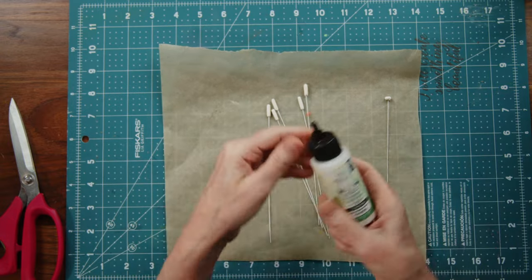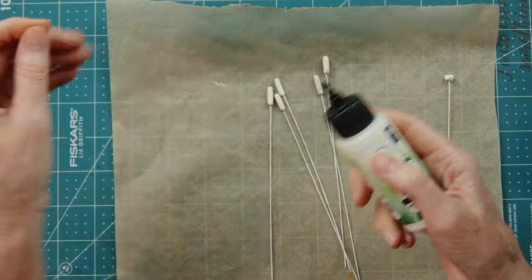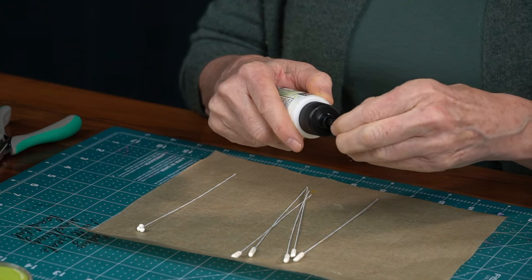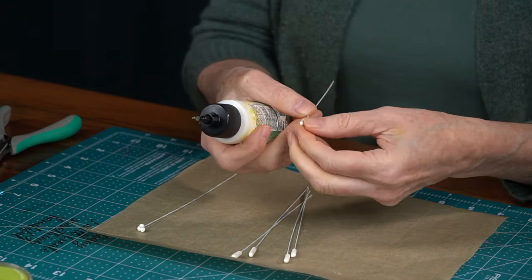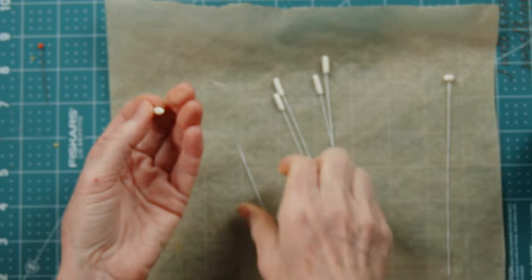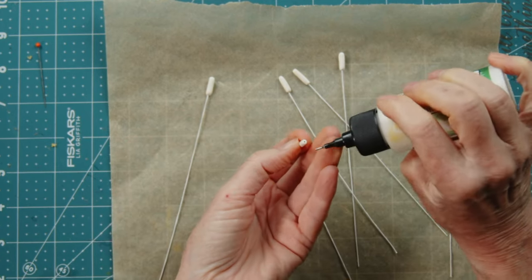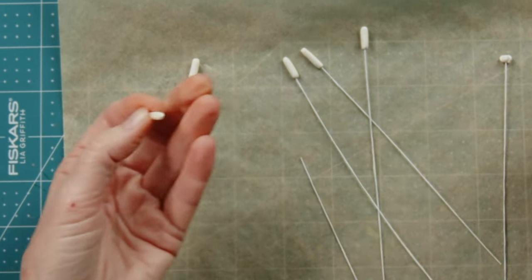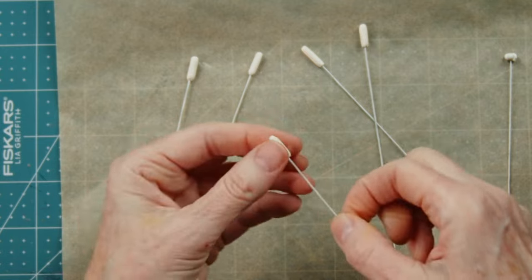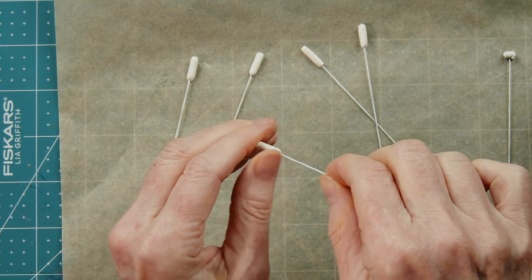Now use glue — I really like Bearly Art or Art Glitter Glue because they stick really well, and this little tiny fine point lets me adjust the glue flow. I go through and make sure all the wires are snugly glued inside, because if you don't glue them they will pop off. Just put some glue right into the hole.